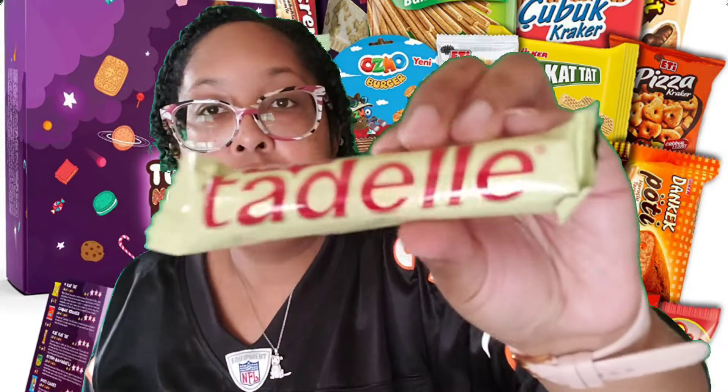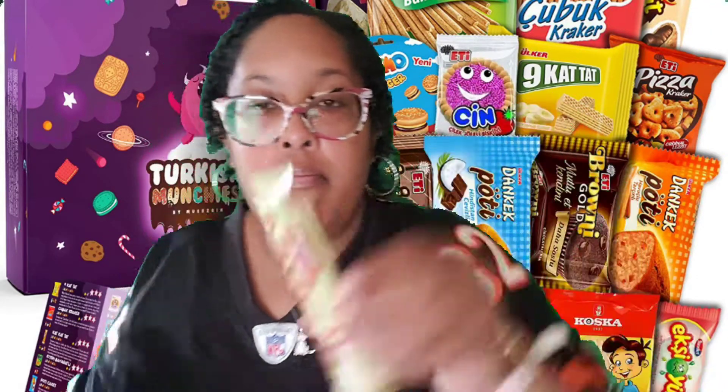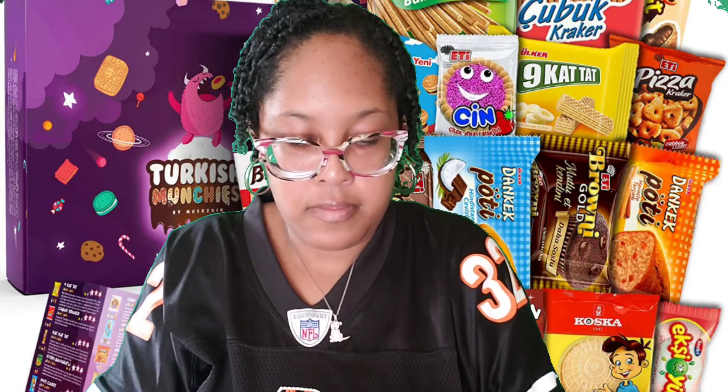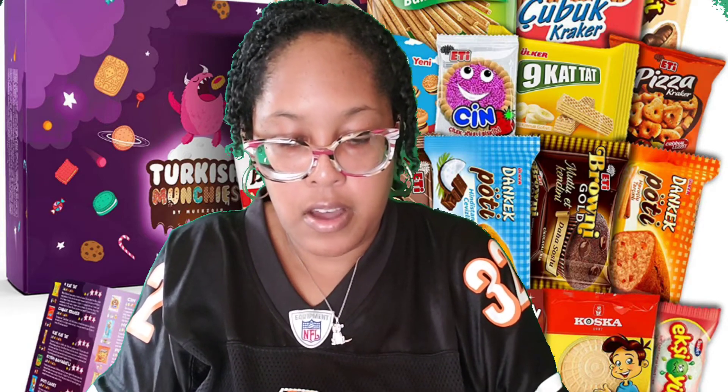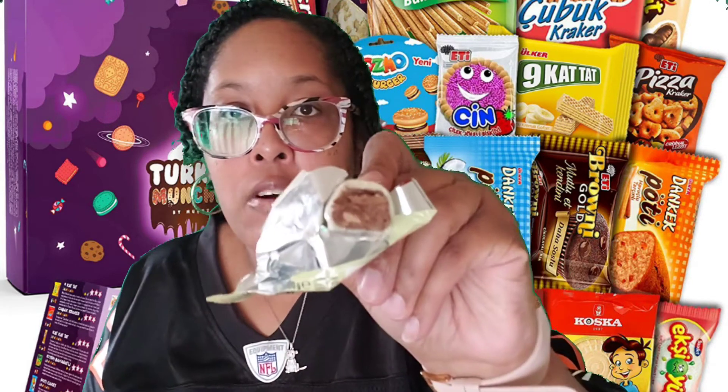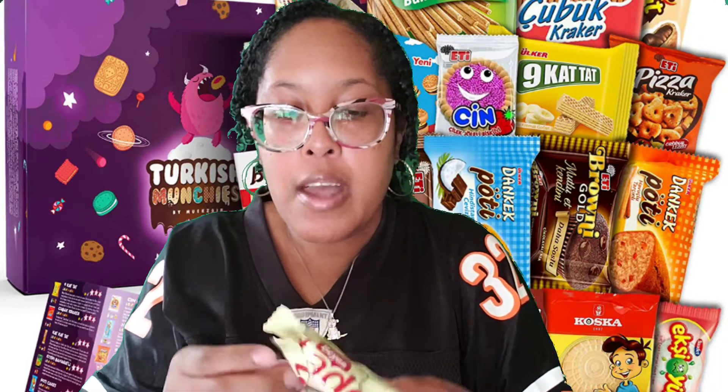Here's another one. This is a white chocolate — it's like a Zero Bar. Not bad. I give this a 9.